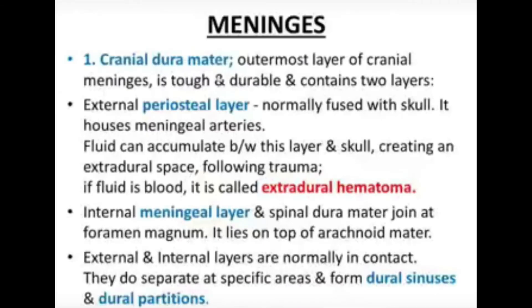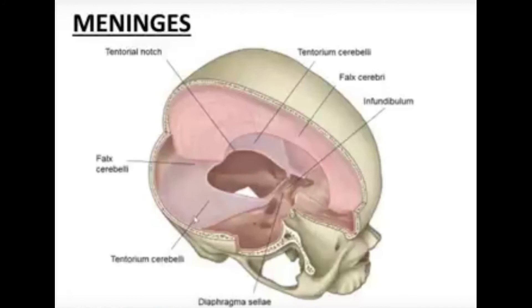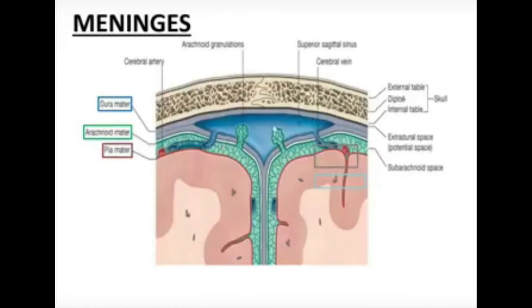The cranial dura mater is the outermost layer of the cranial meninges. It is tough and durable, containing two layers in the skull and one layer in the spinal cord. The two layers in the skull are the external periosteal layer and the internal meningeal layer. The outer layer is intimately blended with the skull bones and is the periosteum inside the skull.